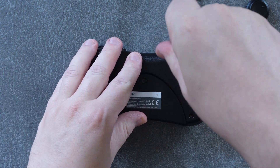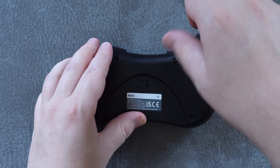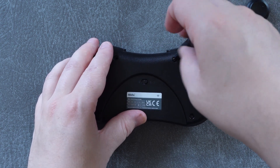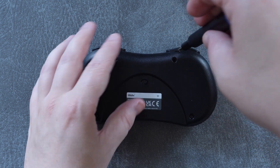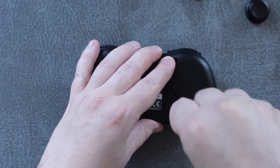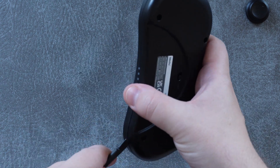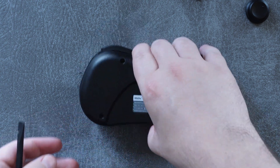Now it's time for something a little unusual from my channel: a teardown. I really wanted to open this controller up and take a look at not only the stick, but also the shoulder buttons to see if I could figure out why they were so inconsistent. It comes apart easily — just remove the four screws with a torx screwdriver and the rest just kind of pops open. You might need a spudger or an opening tool, but there were no difficult clips or anything like that.